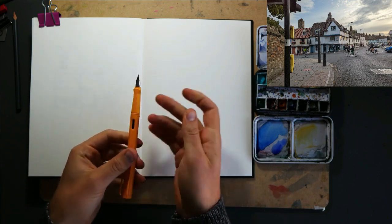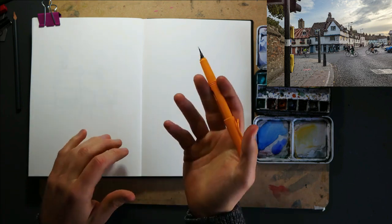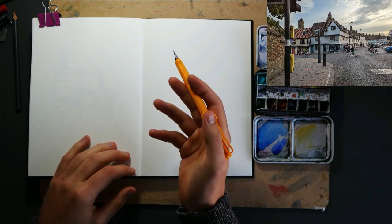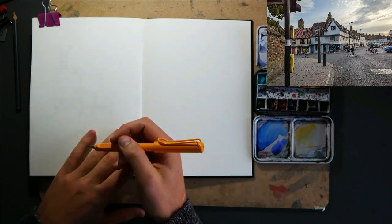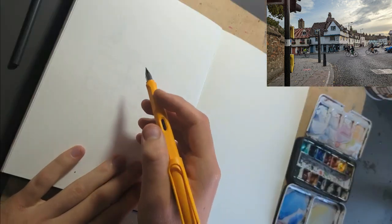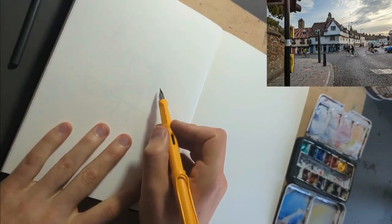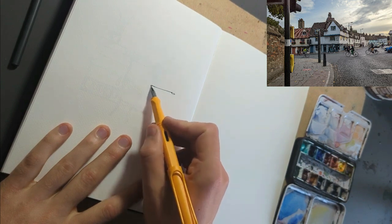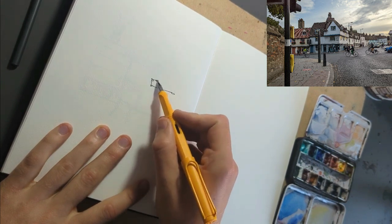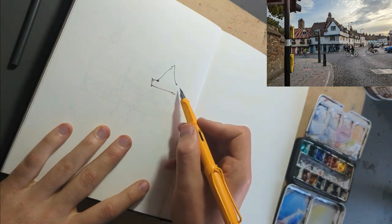I'm going to be using my Lamy Safari fine tip fountain pen with platinum carbon X ink, which is nice waterproof ink. And we're going to be doing this over both pages. I'm going to start with this sort of building on the corner because that's going to set the whole scale. And we're going to be doing this as ever, nice and loose, getting those big shapes in.